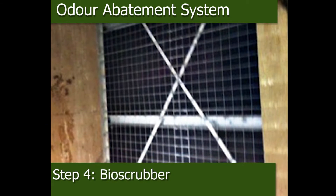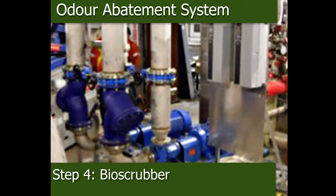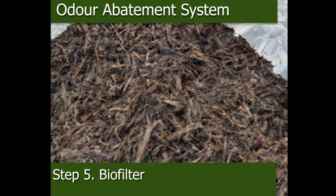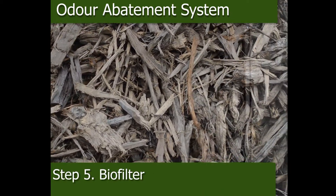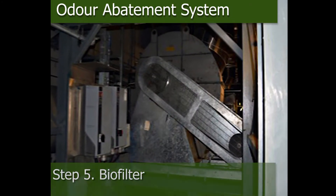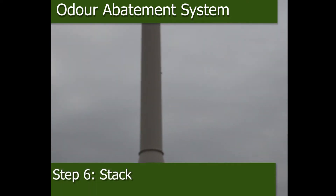The bioscrubber is the next step — the mass of biology that helps to remove the odor-causing compounds. After the bioscrubber, the air is filtered through five tunnels called biofilters. Acting like a compost tunnel, they are filled with hardwood material which treats odor. Once the biofilters have completed their job, the air is exhausted out through the 60-meter-high stack.